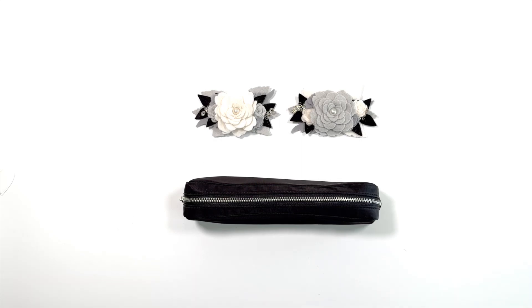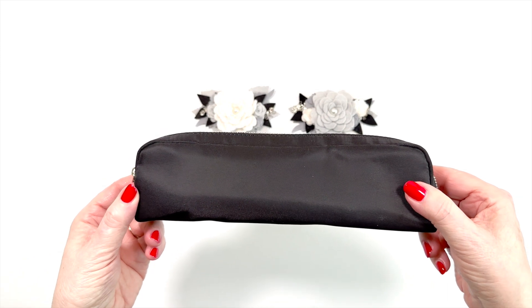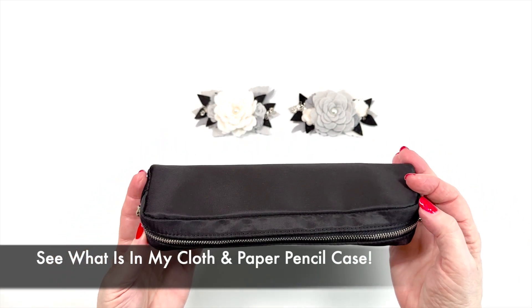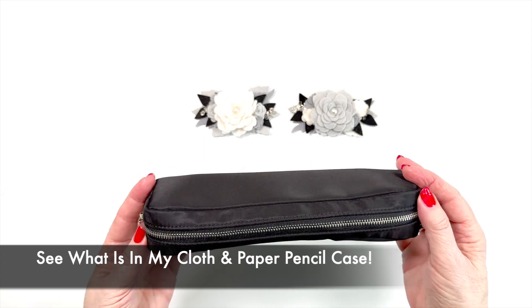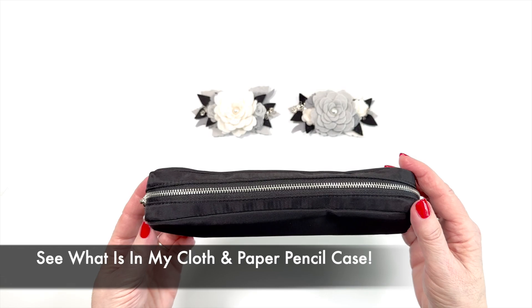Hi, it's Barry. Welcome back to my channel. So do you think this cloth and paper pencil case could fit everything I could possibly need to charge over 10 items when I travel by AC and battery? Stay tuned to find out.